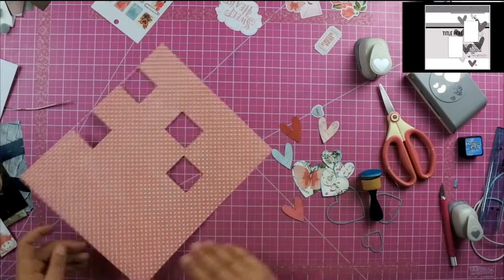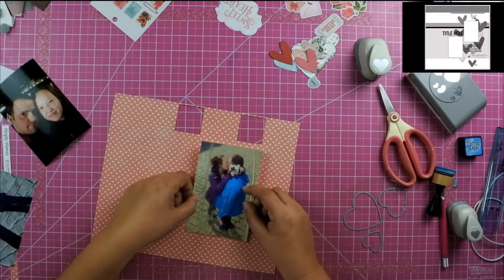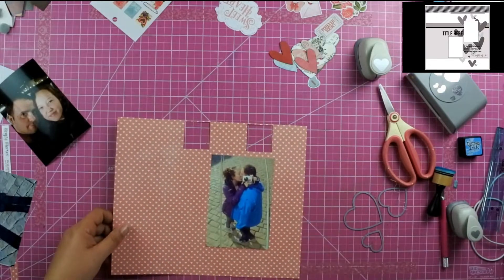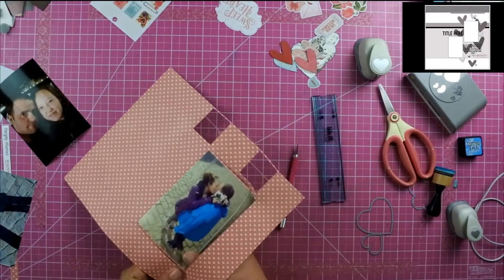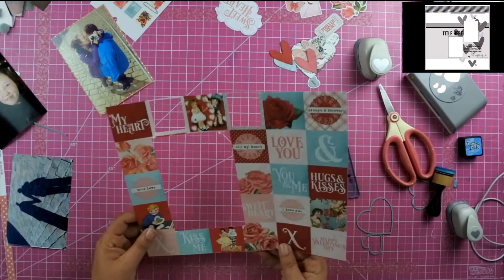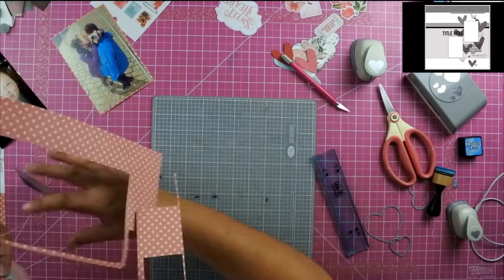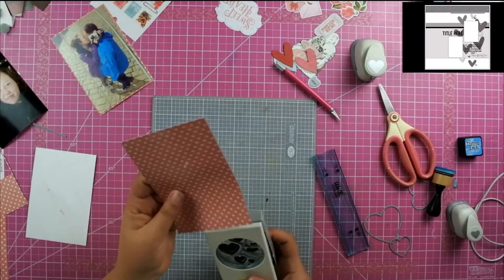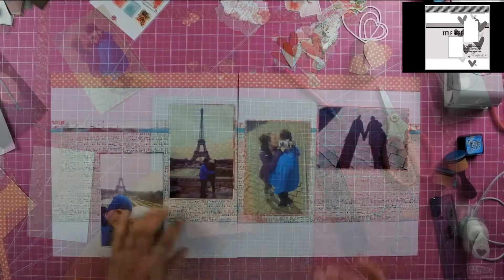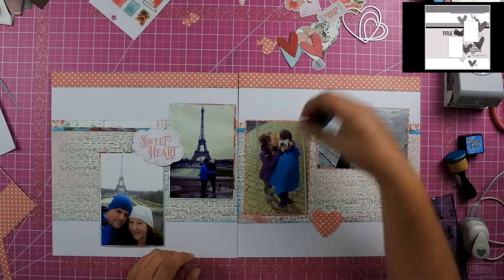I'm trying to cover up the places that I cut out with the photo so that I'm using as much paper as possible. The back of that two by two square has little white hearts on pink paper, and once I use my layering guides to cut that out, I'm going to use my heart punch to punch out some of the hearts on that pink paper. Since it was going to be behind my photo, I didn't have to worry about it. I also received this sweetheart ephemera piece in my kit, so I'm using that as my title.